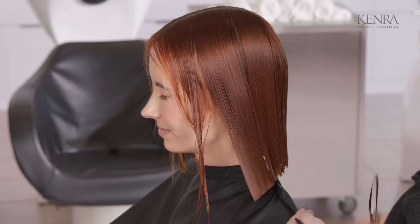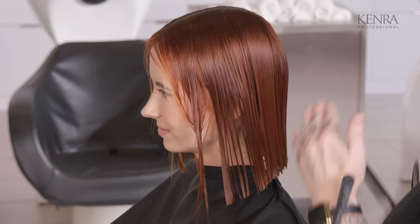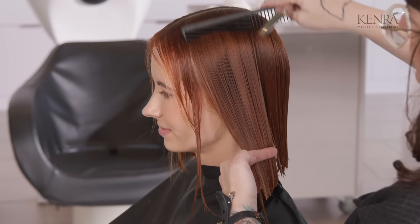I rarely talk about combs, but I think it's important that when you're dealing with fine hair, we're not using the wide side of the comb because you're creating a lot of space in between. On fine hair, I feel like it's really important to use the smaller teeth — the teeth that are closer together on your comb — and a nice fine comb, because this will give you a nice clean section.